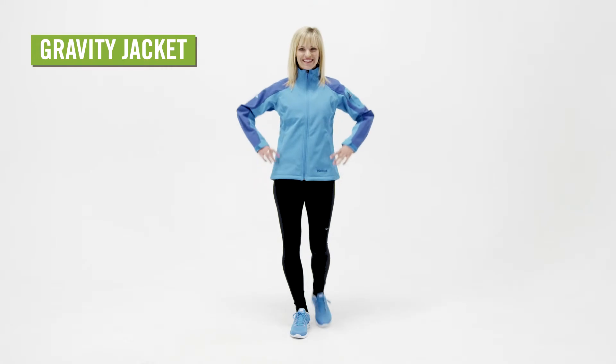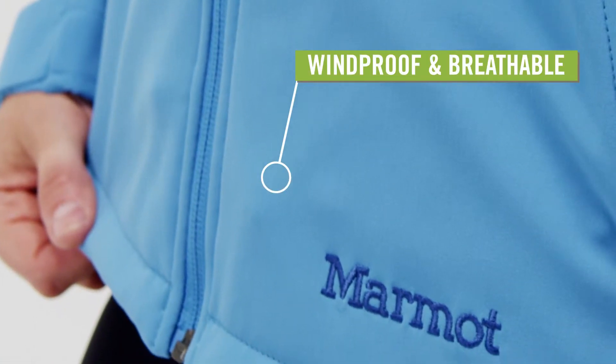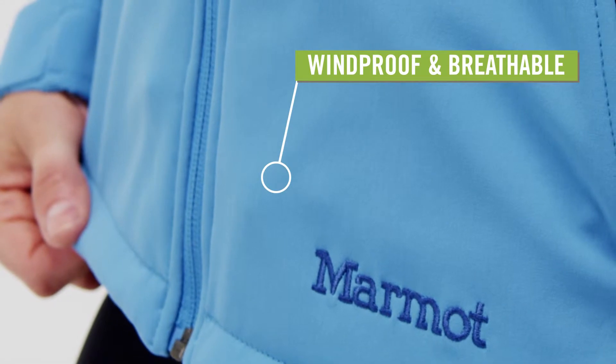You can't beat the versatility of the Women's Marmot Gravity Jacket. The Marmot M1 Softshell fabric offers breathable, windproof insulation.